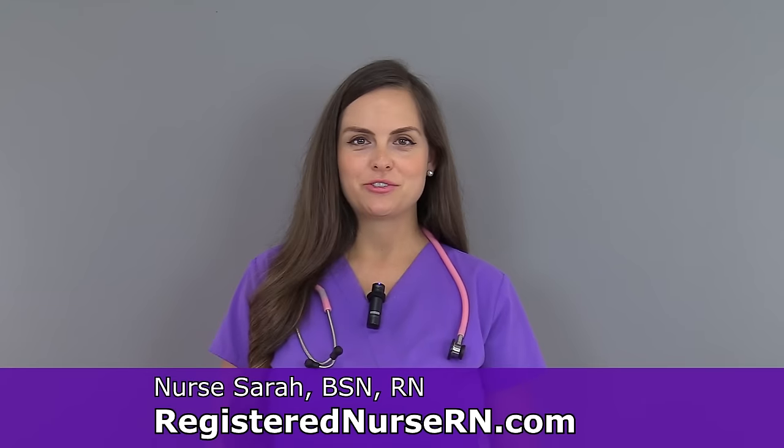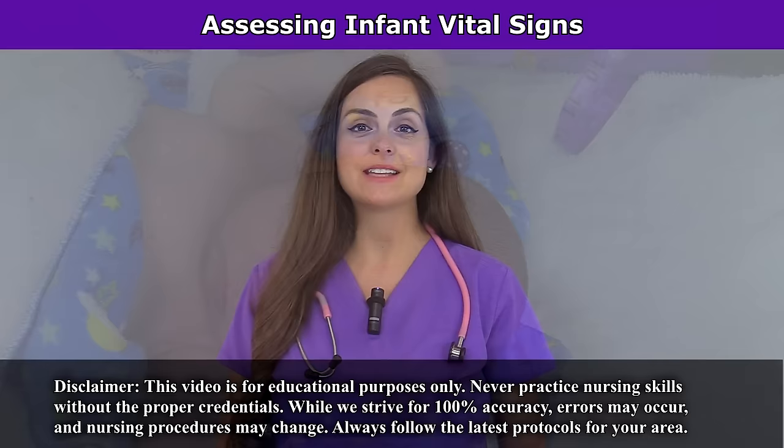Hey everyone, it's Sarah with RegisterNurseRN.com and in this video I'm going to demonstrate how to assess vital signs on an infant. So let's get started.